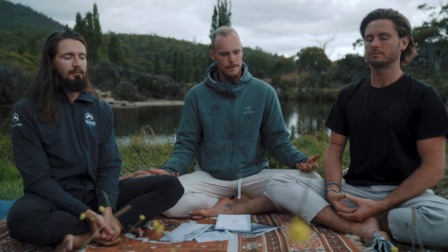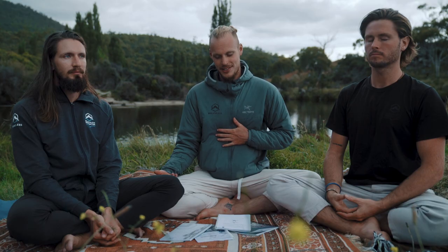Just feel that relaxation wash over you. For me personally, I usually feel a bit of saliva building in my mouth. When I open my eyes, the colors are brighter, sensation is back into my body, and my awareness has grown even more.